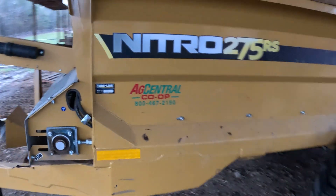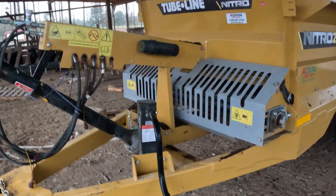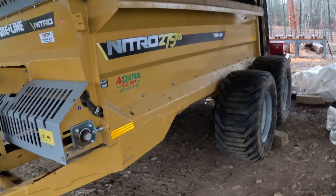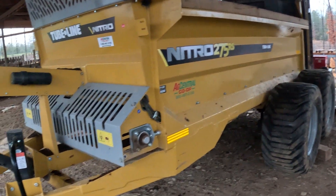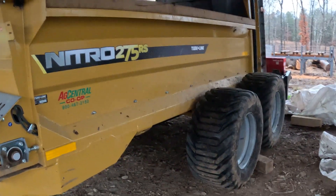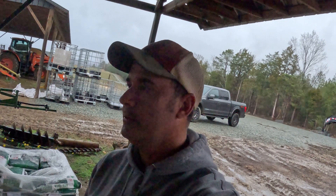We picked this up last year - we had a rear beater normal manure spreader before and upgraded because I wanted something that could spread chicken litter as well. With the cost of fertilizer, if you can get something organic like chicken litter, it's a much better option for your fields. That's a quick walkthrough on the spreader you're seeing in the videos.